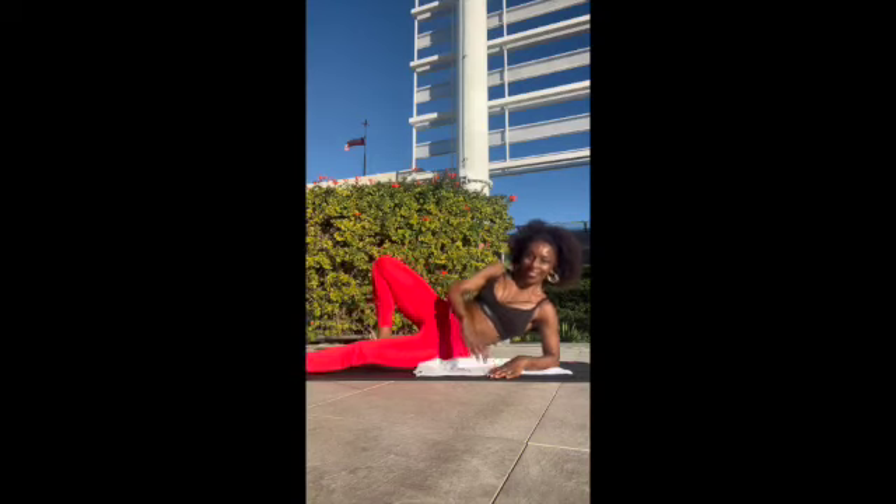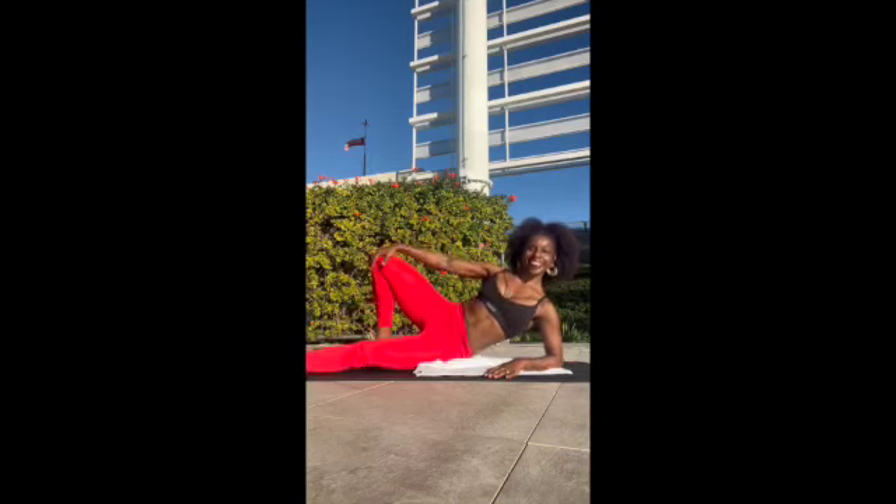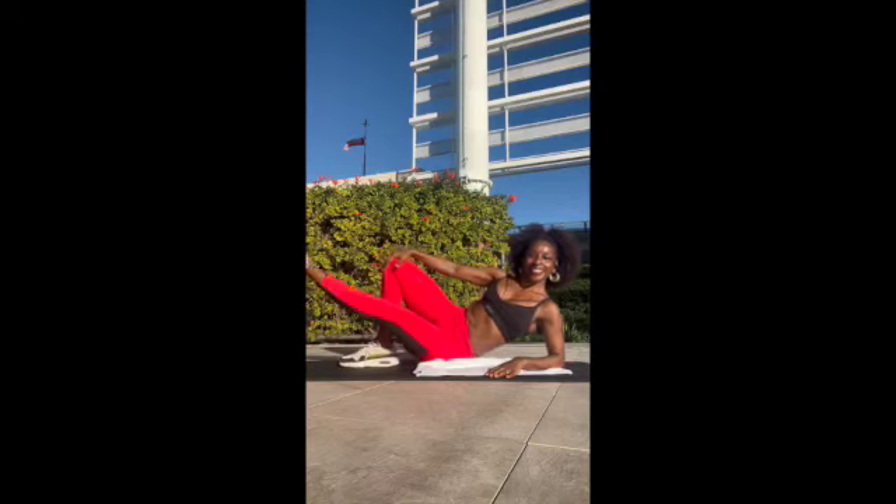Going to our inner thighs — turn that inner thigh towards the ceiling and we're just going to raise it up, up and down. Make sure that you pull that lower belly in, that belly button into that spine. Make sure you're lifting nice and long in that neck and you're not sinking into your shoulder. If you feel like you're sinking into your shoulder, press down on your forearms and lengthen that spine nice and long. Neck is nice and long — get those inner thighs going to the ceiling.